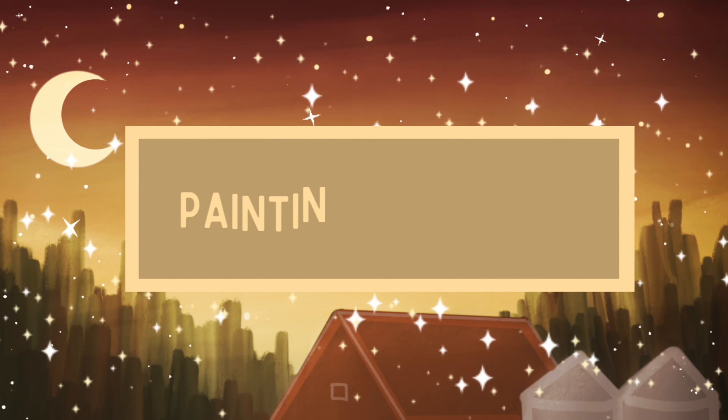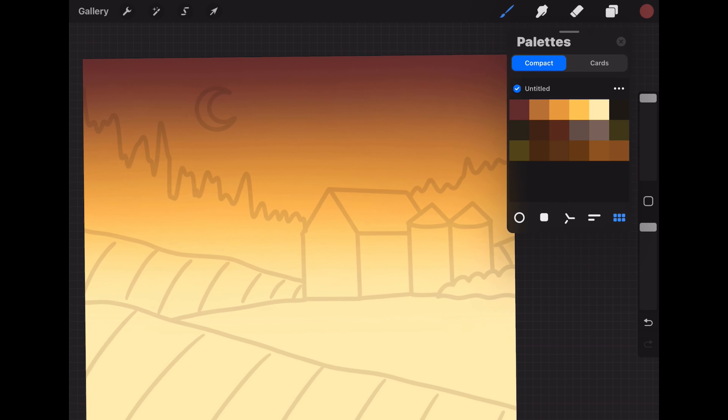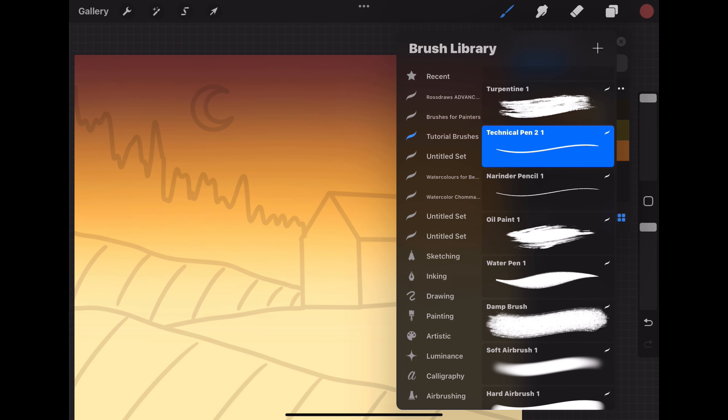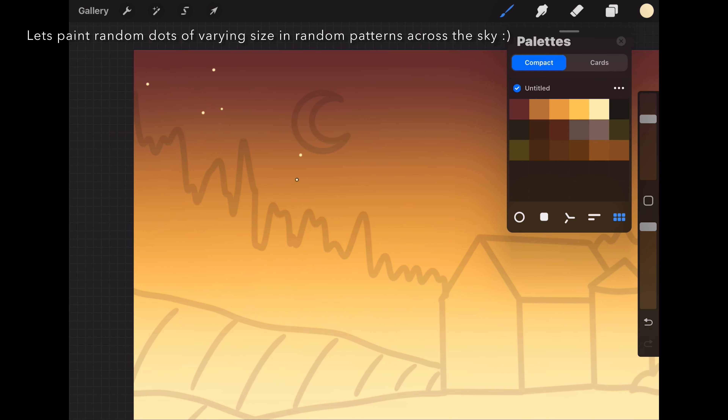Let's add a new layer and now we're going to paint the stars. Let's switch over to using the paintbrush with the technical pen, about 50% size and full opacity, using the fifth color in the first row.